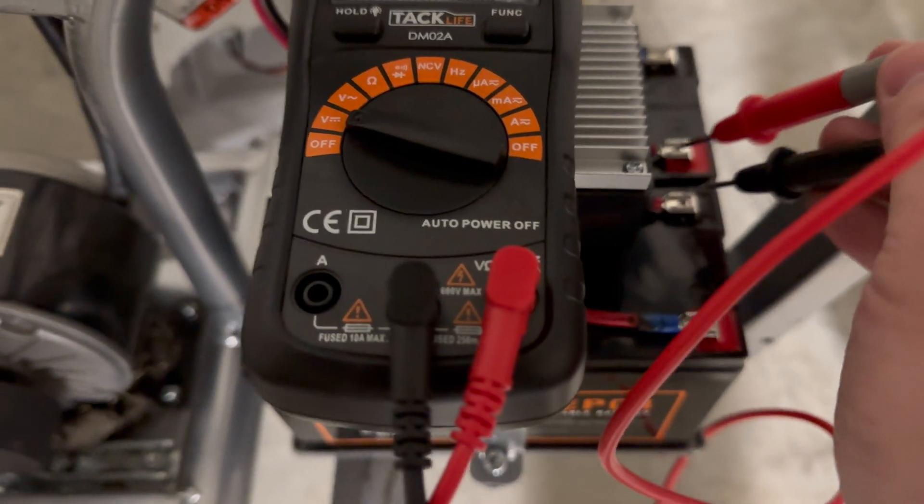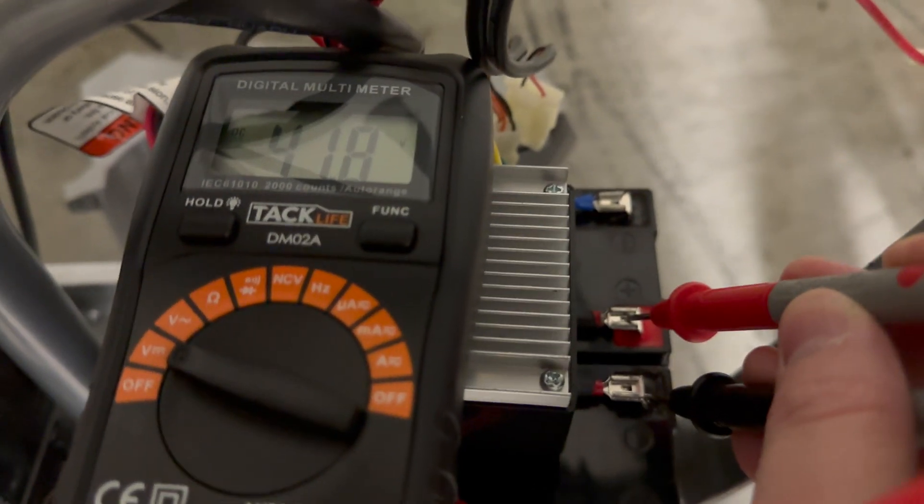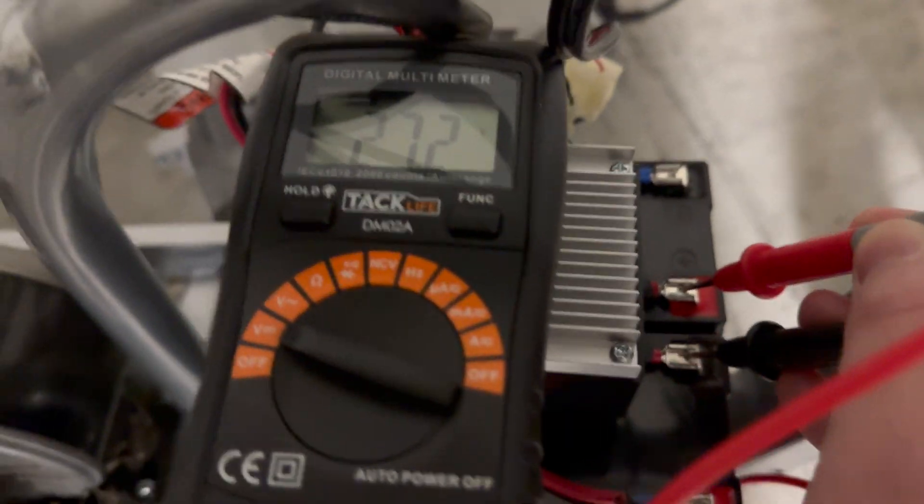Here we go: 41.9 volts with it charged, so it must pass through — but watch, I don't believe it. 27.2 volts. Charged. All right.